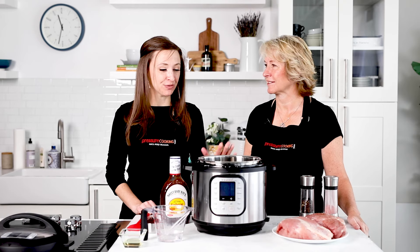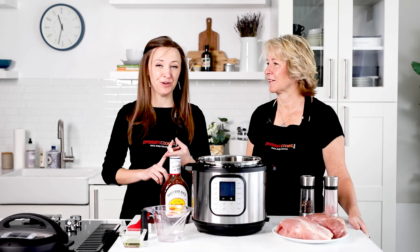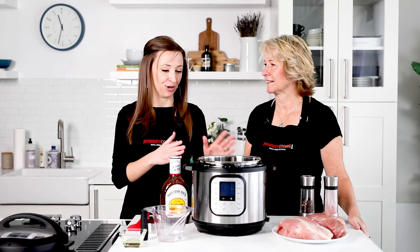Our recipes work in any brand of pressure cooker. We're demoing on an Instant Pot since so many of our readers have them, but you can do this in your Foodi, your Mealthy, or whatever brand you have — it will work great for you.